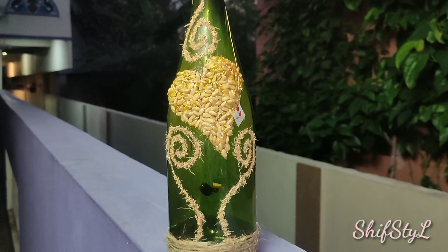So guys, this is my first try and it is worth it and I liked it. Try it out if you get a chance and comment your opinions in the box below. Please do like, comment and subscribe to the channel. See you soon!